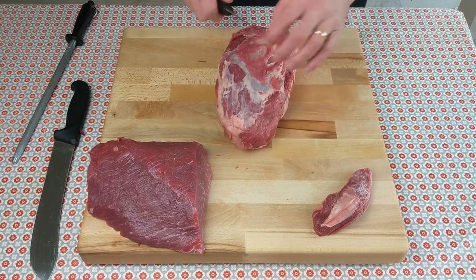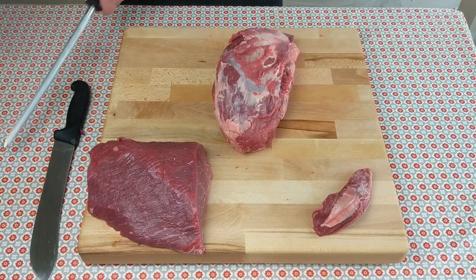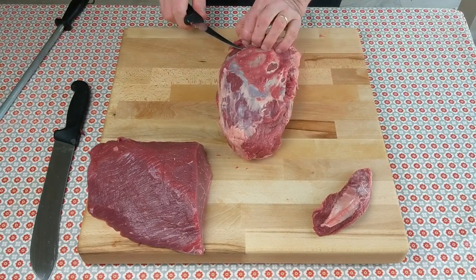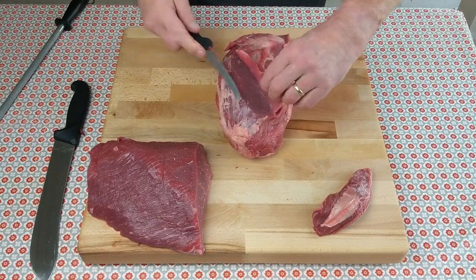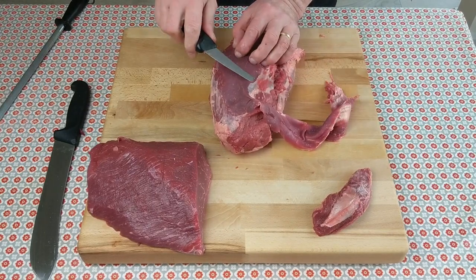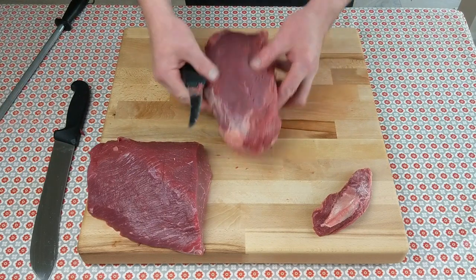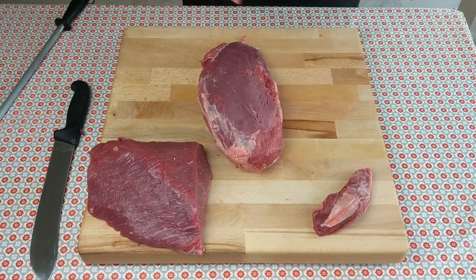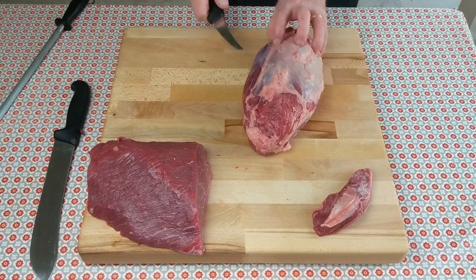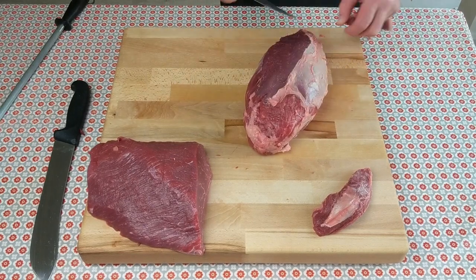This is the knuckle heart — it's got a layer of membrane around the outside. Peel that off. This is a really nice muscle; there are some lovely steaks to be got from this. Skin it all over, tight to the membrane. If it's not red, take it off. Get nicely under the membrane, push forward then back.